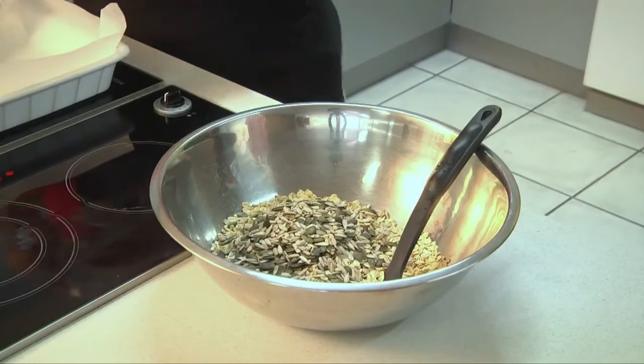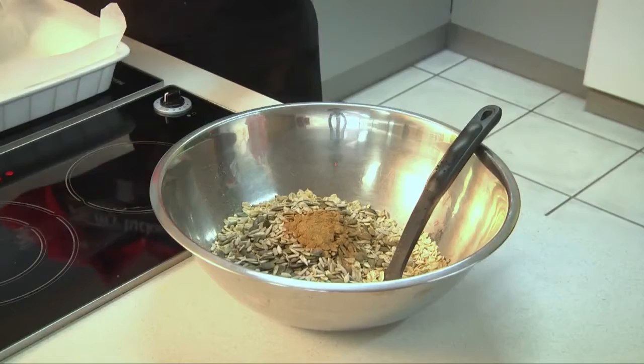There's going to be some cinnamon in there — one teaspoon of cinnamon. You can put nutmeg in, or allspice, or whatever spice you have.